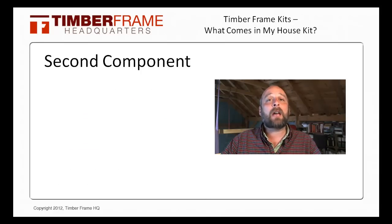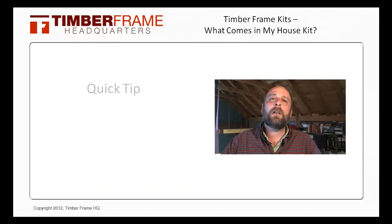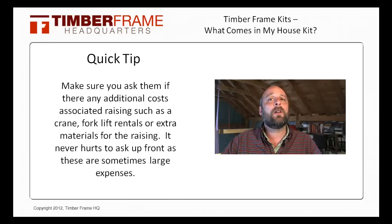The second component is the actual TimberFrame. Now whether it's hand cut or machine cut, the TimberFrame company would generally provide the timbers, fasteners, and other items to raise the frame. The companies usually include the installation of the TimberFrame, however it's important to check with them and make sure that this is included in the package. As a quick tip, make sure you ask if there's any other associated costs with the raising such as the crane, forklift rentals, or any extra materials needed for the raising. It never hurts to ask up front as these sometimes are very large expenses.